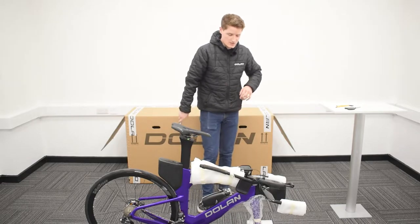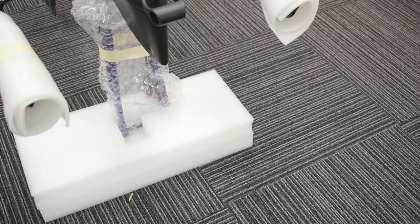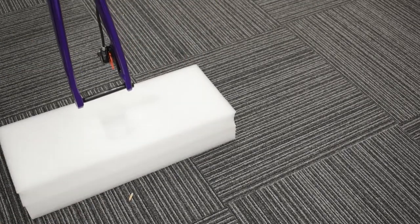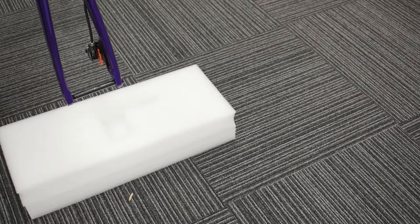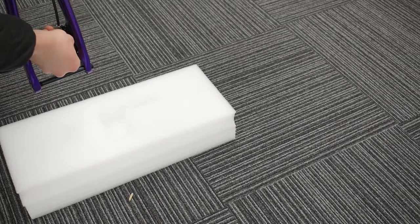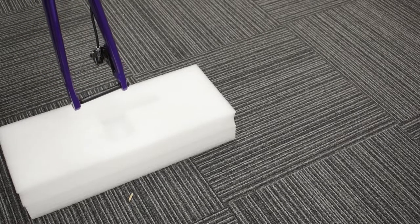The seat post is nice and secure and now we're going to fit the front wheel. Take your trusty scissors and cut away the tape and bubble wrap around the forks. You're going to notice there's a little red spacer between your brake calipers, and your axle should already be fitted in the forks for you. You'll need your 6mm Allen key to take the axle out. To remove the spacer, it simply just pulls away. Then get your Allen key, take the axle out, and pop the front wheel in.